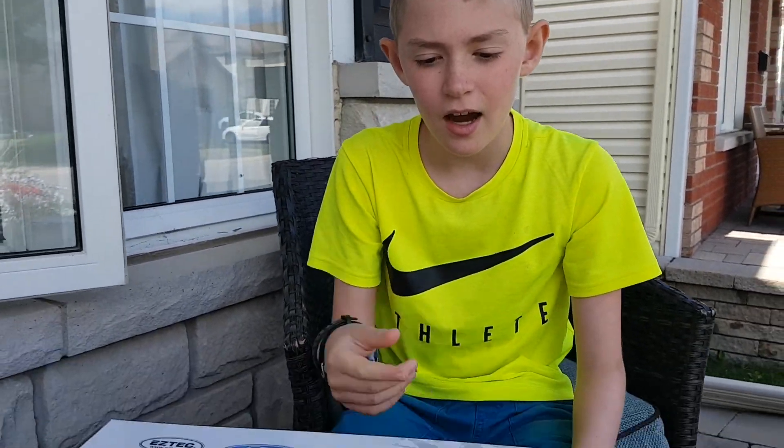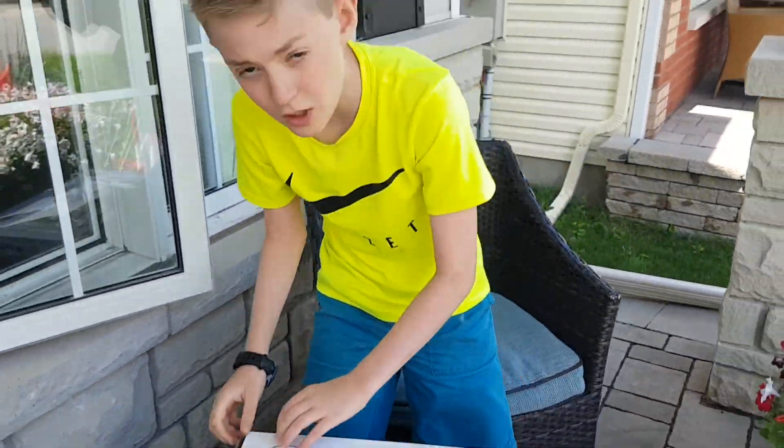Hi, I'm Parker. We're going to be showing off the EasyTech Mustang RC car. Let's start with the unboxing.